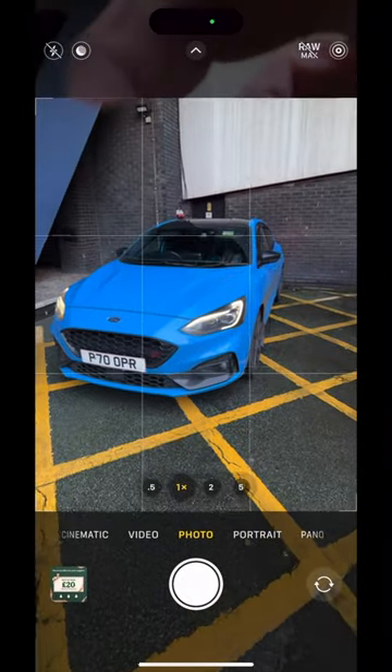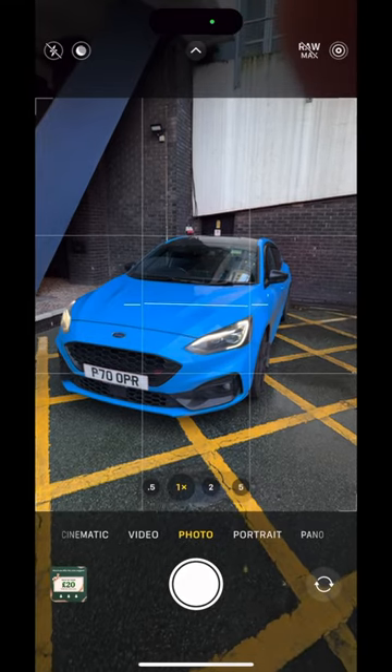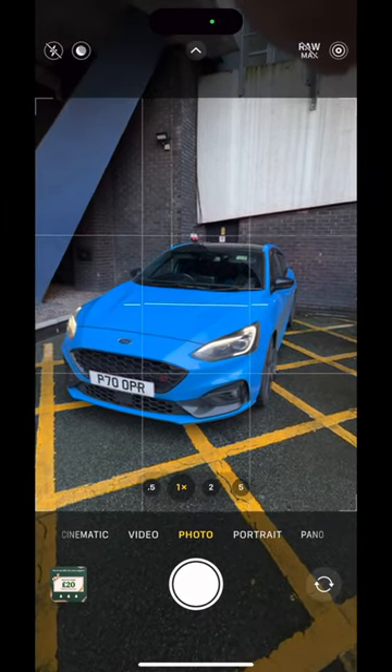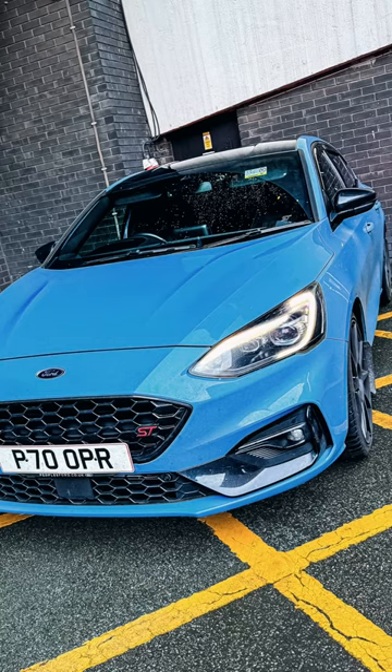As you can see, they can take the reflections out of a windscreen, or put them back in if you want to, depending on what shot you're looking for. You can take them out or add them back in and end up with shots like this.